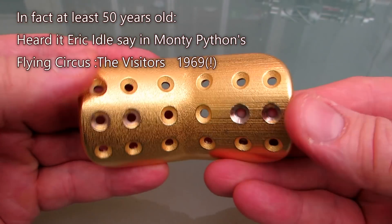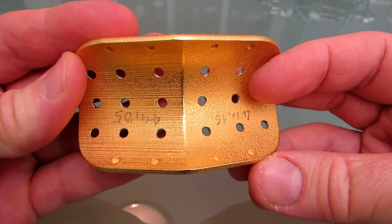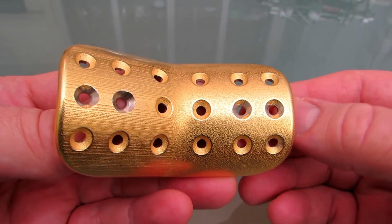So you might think this is a perfect way to make your models, your machines and so on. But it has a big disadvantage: it's not accurate.